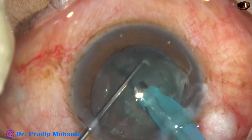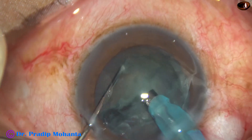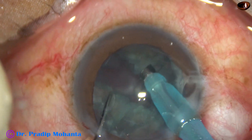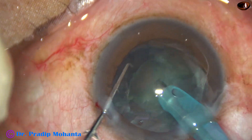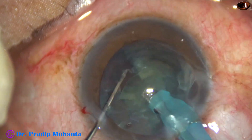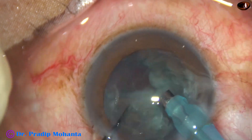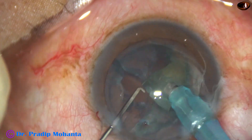And here it is. Just place it there and use the chopper. The FACO needle just supports the lens mass in front and the chopper does the job.